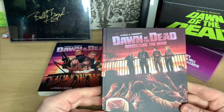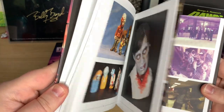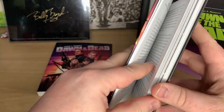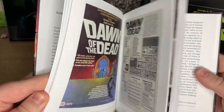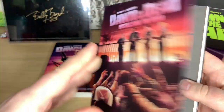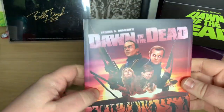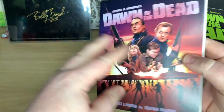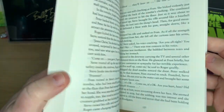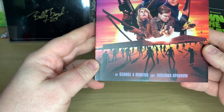We have a hardback book with loads of insights into the movie itself — how it was made, different synopsis and information on it. And then we have a paperback adaptation of the film, which is written by George Romero and Suzanna Sparrow.